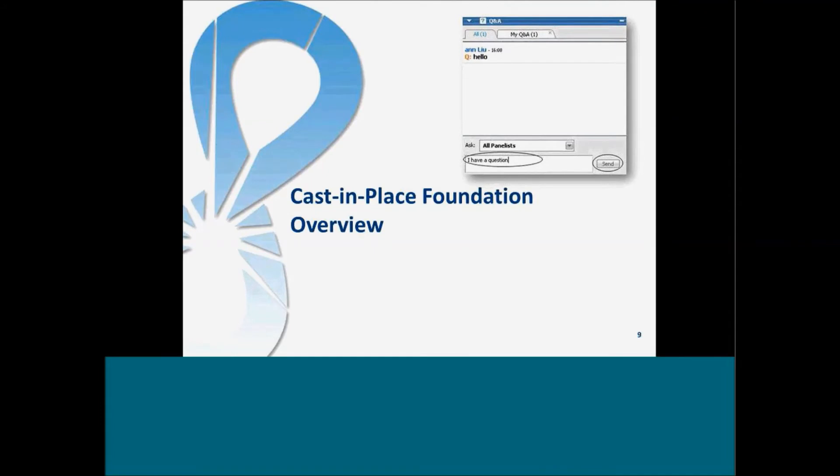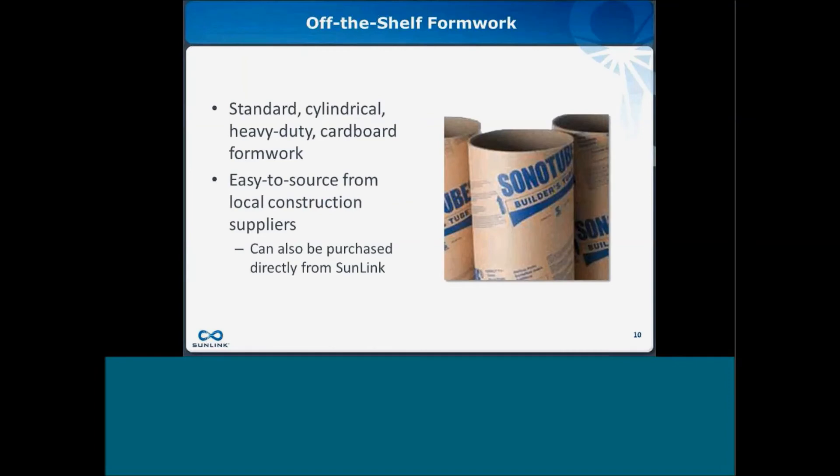Now I'd like to do a cast-in-place foundation overview. We are using off-the-shelf formwork — standard cylindrical cardboard — to cast our foundations. It's easy to source and can also be purchased directly from Sunlink. As part of our quoting process, we will quote what we expect these to cost depending on the region in which your project is located. We've worked with a number of suppliers who can get us these Sonotubes or something similar.